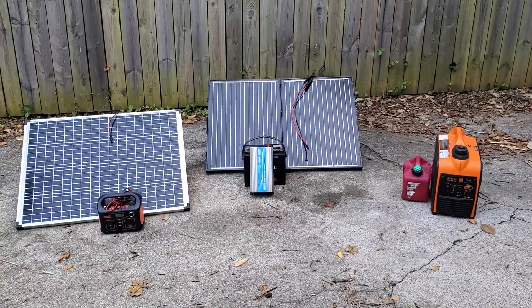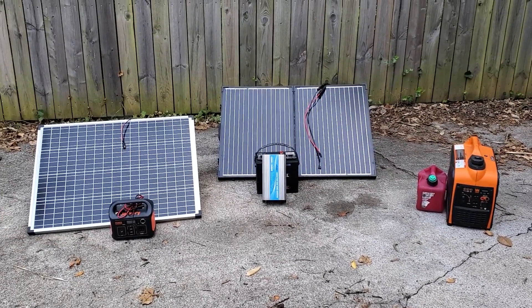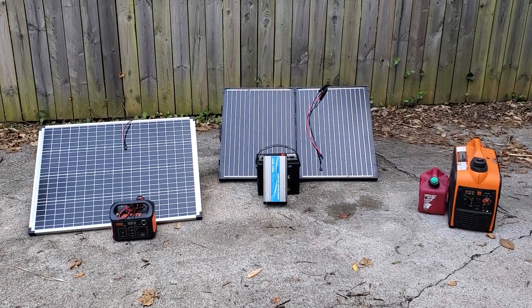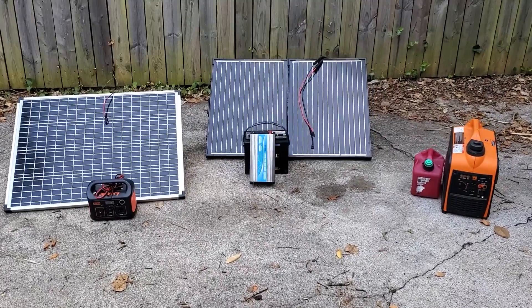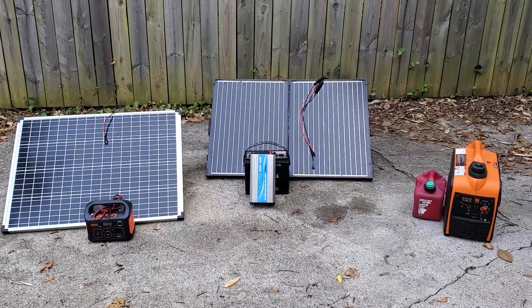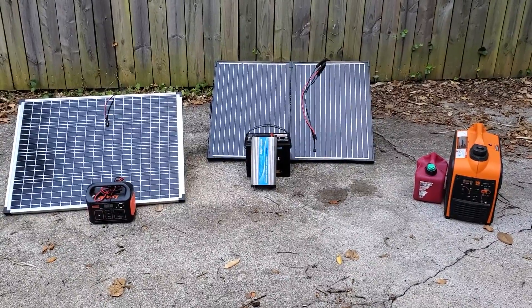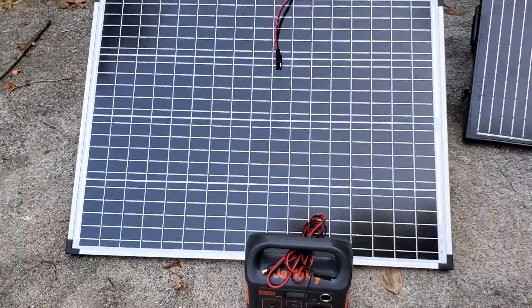I've been thinking about the cheapest and simplest ways to spend around $400 to get yourself a little backup power system for off-grid use — in the event of some sort of natural disaster, or also for camping. These options I've deduced are all around the same price point, so they're something someone with a limited budget might be considering. I'm just going to describe what I see as the pros and cons and let you decide what might work best for you.